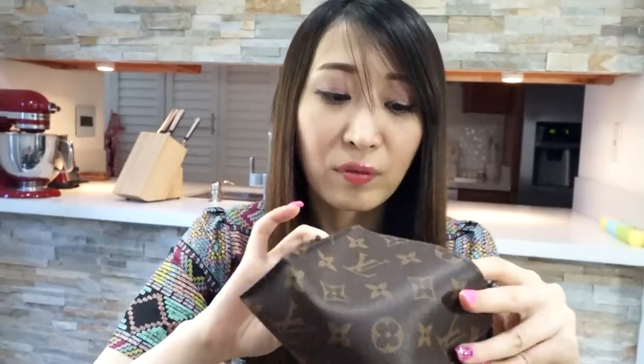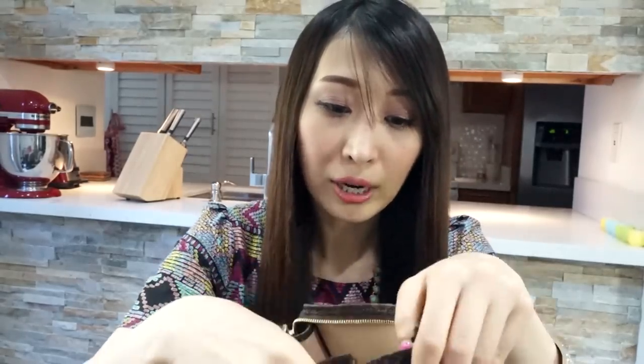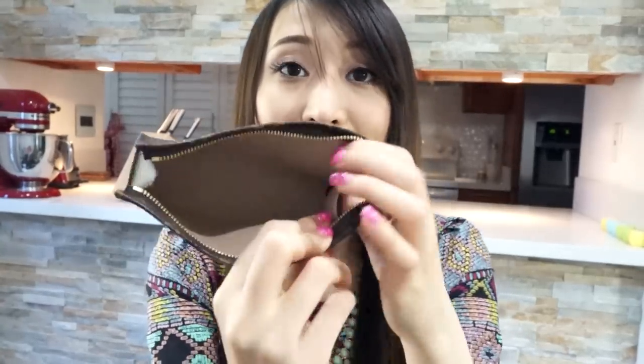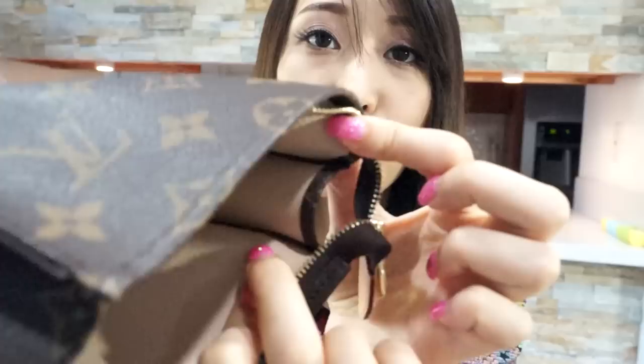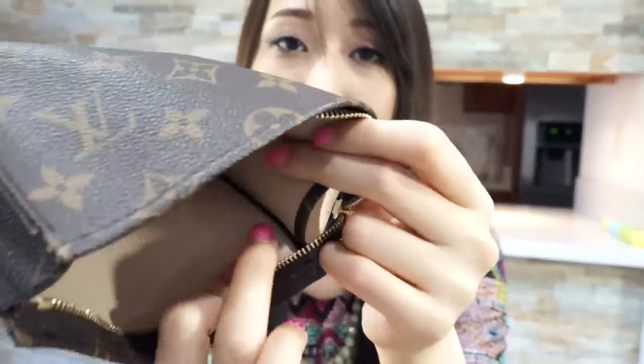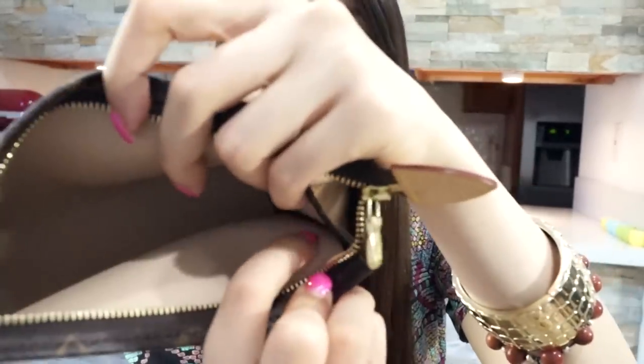Inside it has a light brown color and it still looks really clean even though I've put a lot of stuff in there. The date code on the product is really light — it's almost like a pressed marking rather than printed — so you probably can barely see it, but it is right here. If you're thinking about buying a pre-loved product, the date code is located right here.